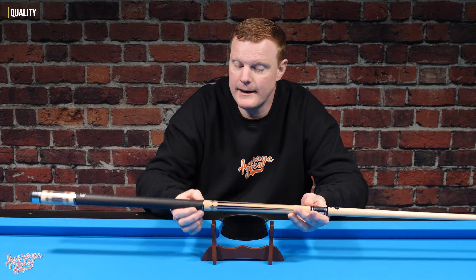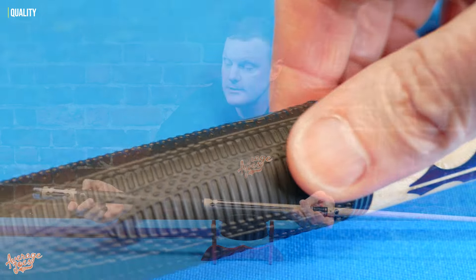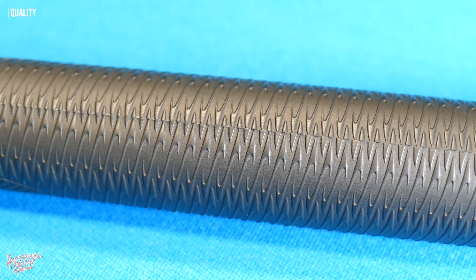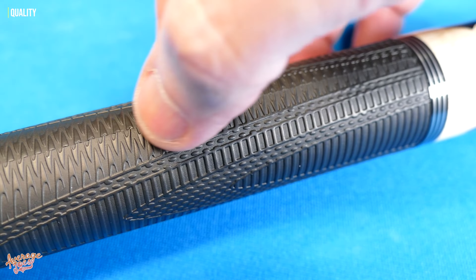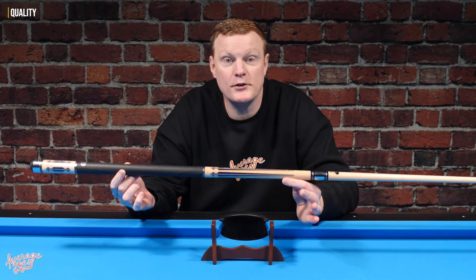Looking at the wrap, the finish is super smooth on both ends. Yes, it does have a visible seam as you would expect, but it's finished absolutely perfectly — it's not raised in any particular areas. You literally can't fault this cue at all when it comes to some of these features.